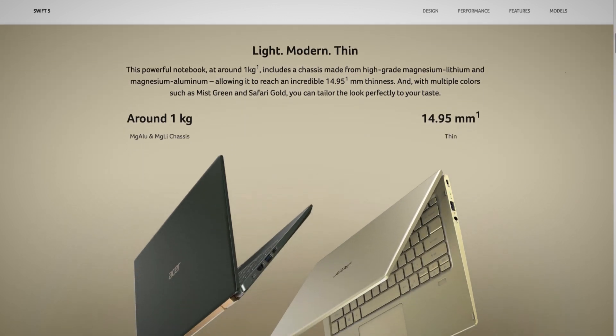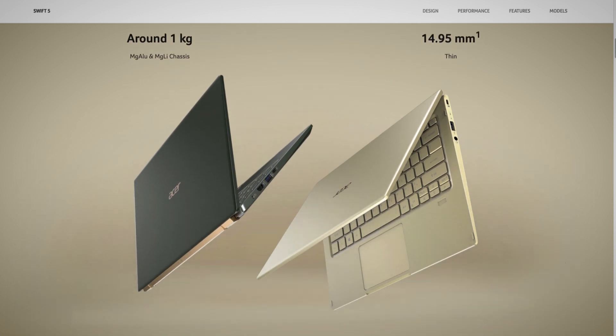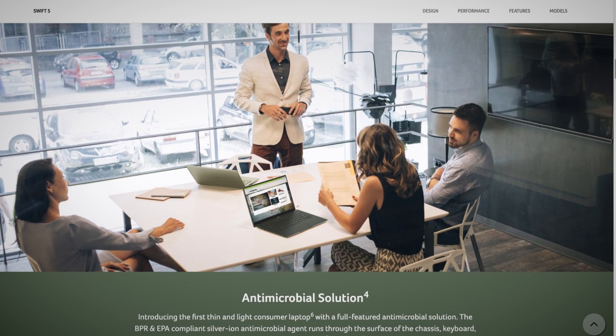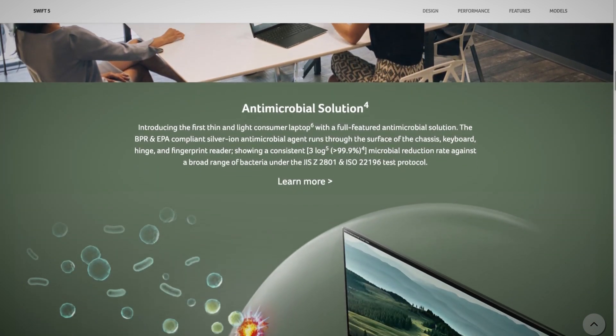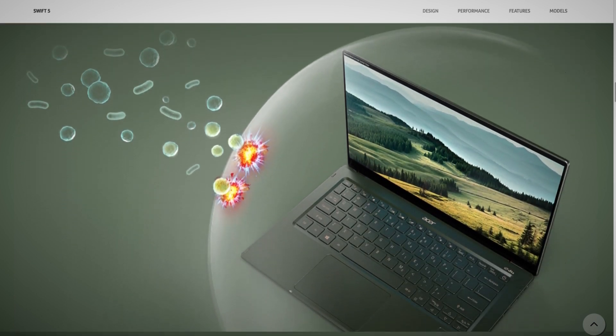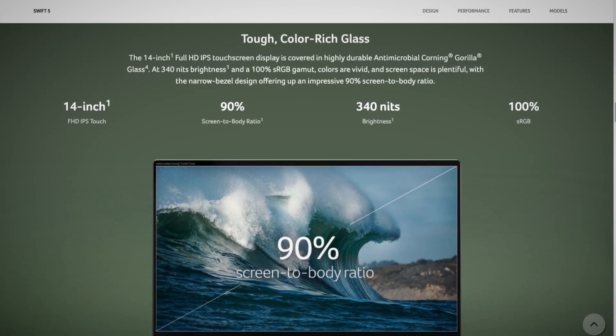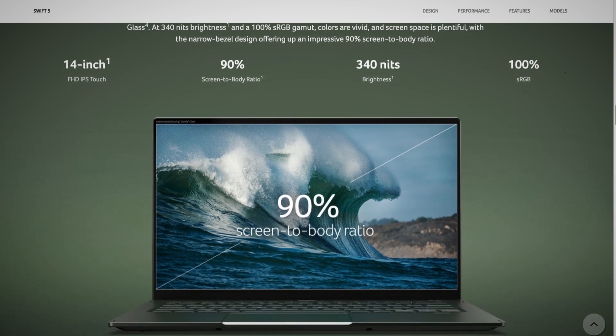I do have to point out a couple of caveats, and granted some of this is the problem with me being a content creator versus someone this device is actually designed for. The screen is 1080p — not 4K — and I wish there were a little bit higher resolution. But at 14 inches it is quite brilliant, sharp, not fuzzy, and it has ample luminance, so you can sit outside and work in daylight and see things quite well. I just want a little more resolution — I'm a bit picky on that.